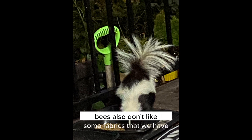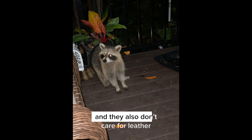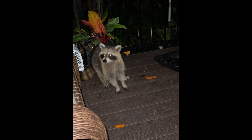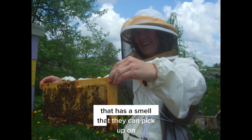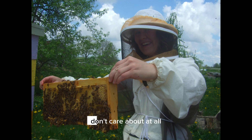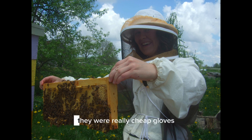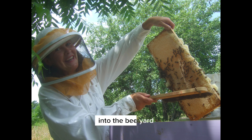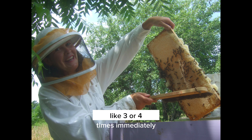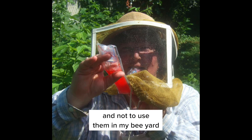Bees also don't like some fabrics such as wool, and they don't care for leather that has a smell they can pick up on. There are some leathers bees don't care about at all, yet I brought in a pair of really cheap gloves into the bee yard and was stung three or four times immediately, so I knew those gloves were bad and not to use them.